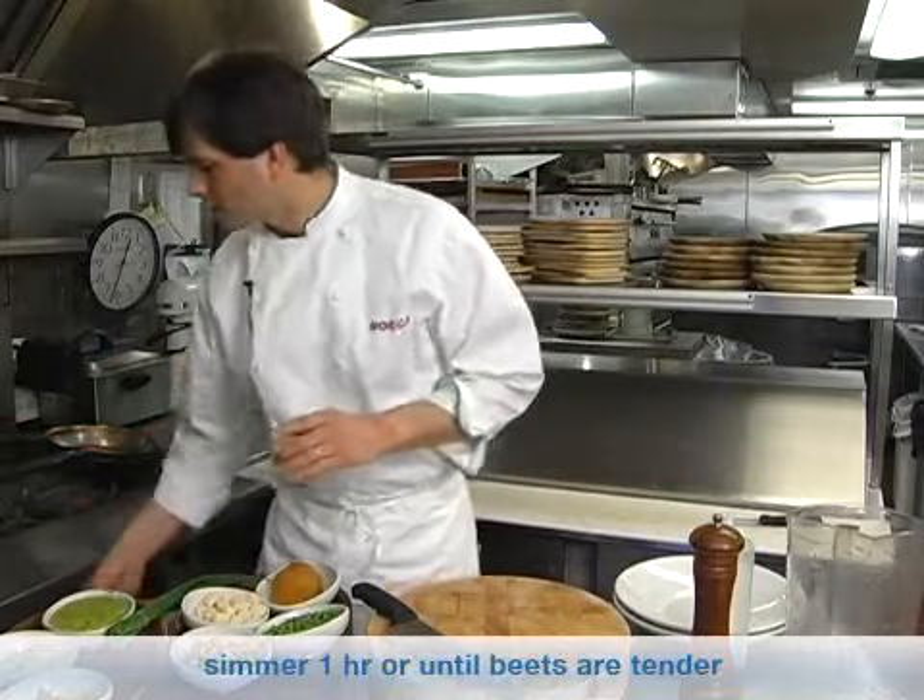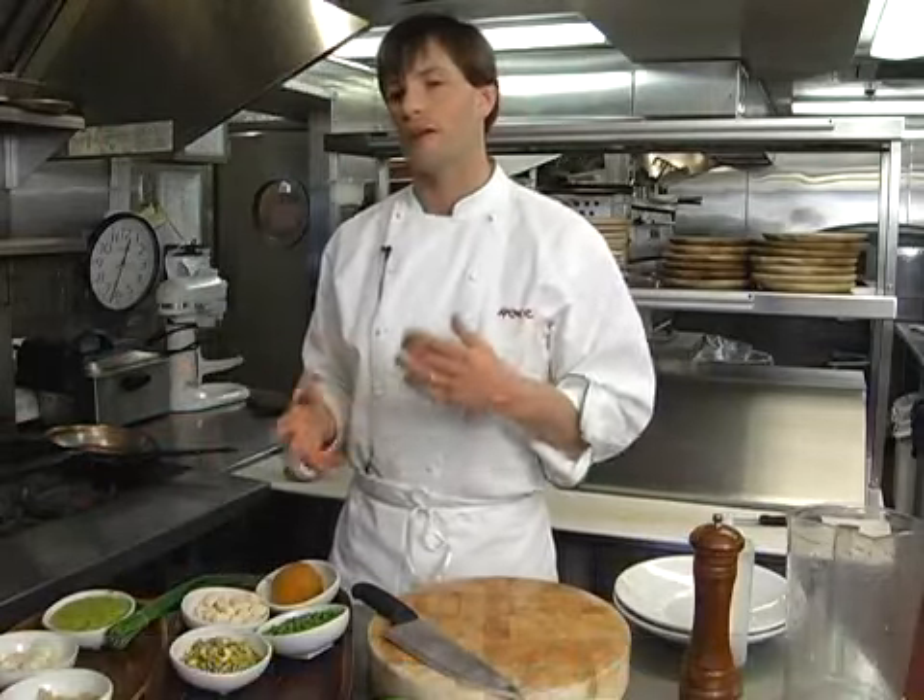You always want to start with cold water when you're using root vegetables so that they cook evenly. If you put hot water in, the outsides will cook before the insides.